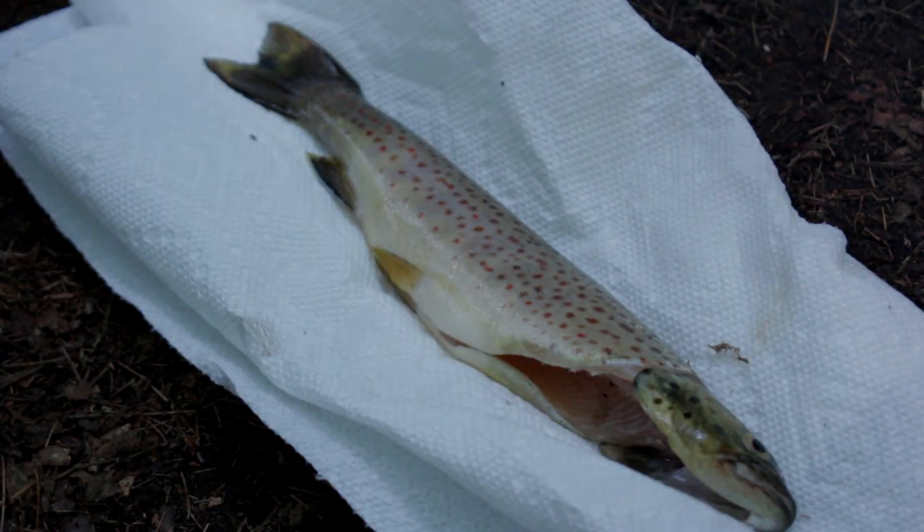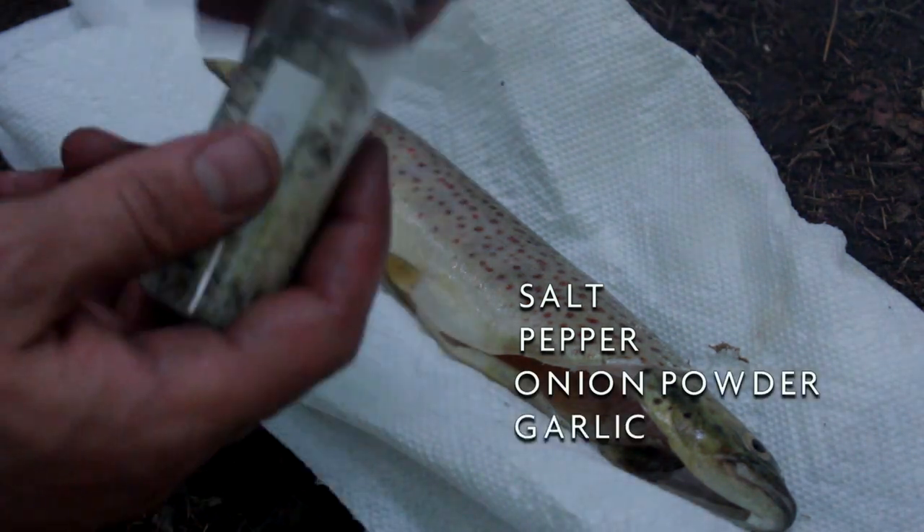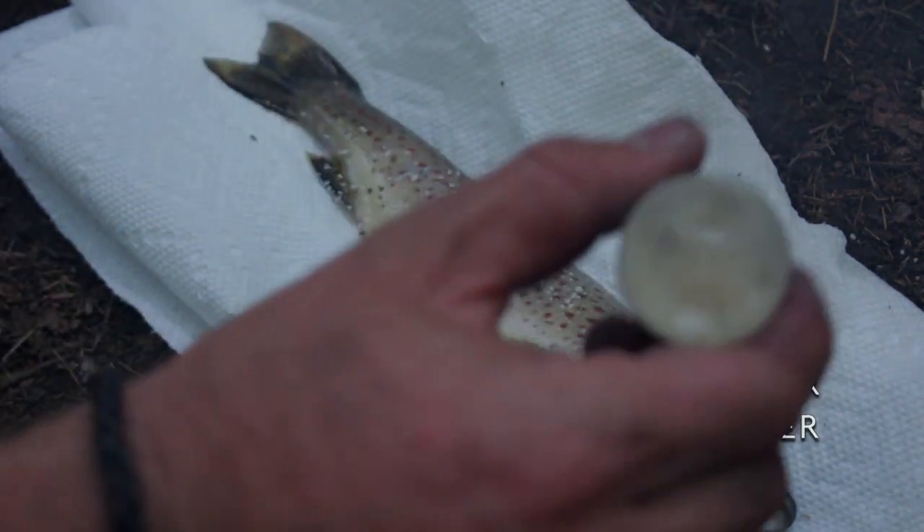We're going to season up our trout with a mixture of salt, pepper, onion powder, and garlic powder. Nice and liberal — both sides and in the middle.